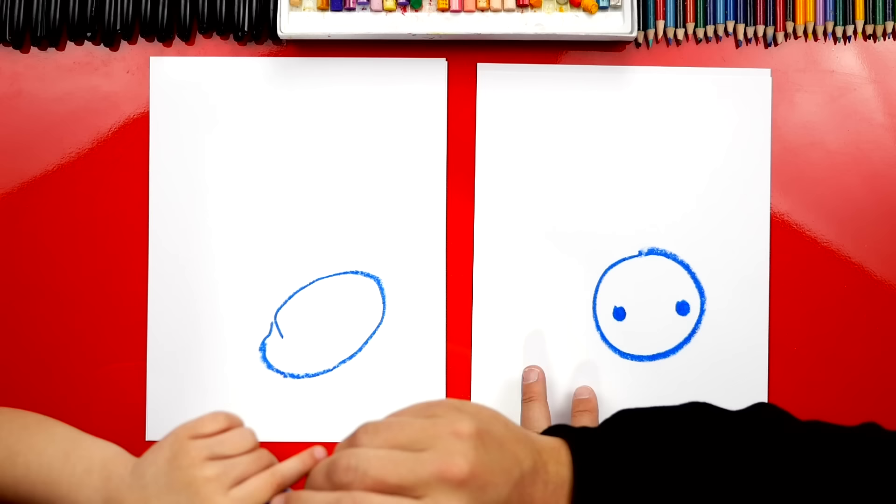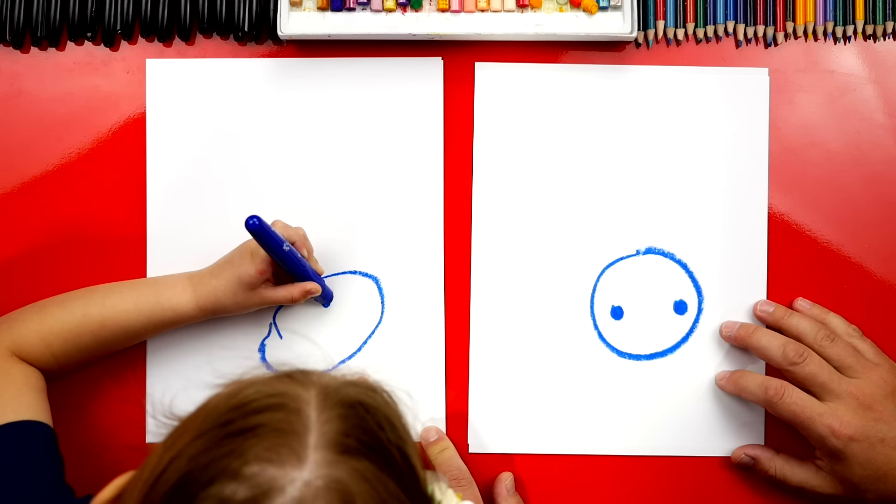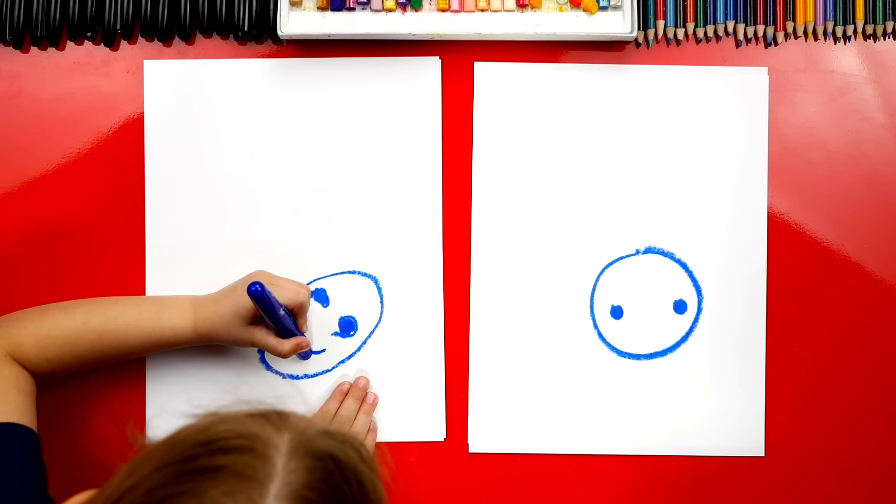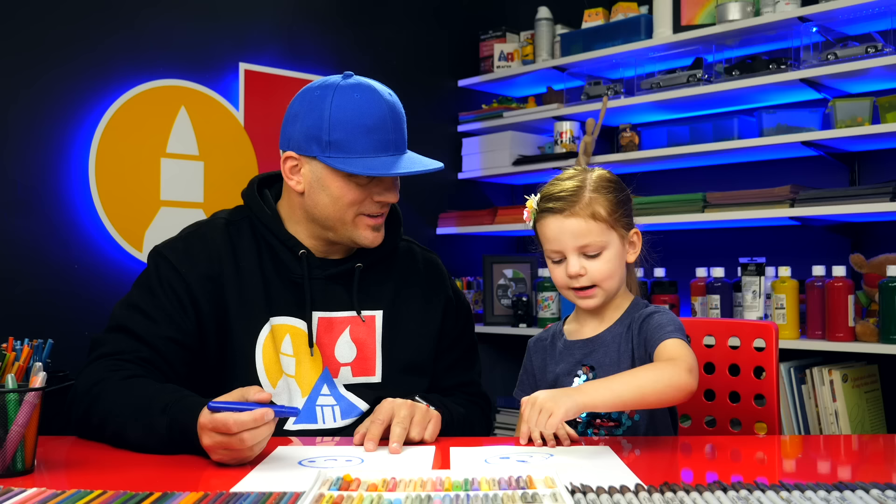Next, let's draw our bunny eyes. I'm going to draw a circle and another circle — two circles — and color them in. There's one eye, and then another eye. Do you also want to draw the smile to make our bunny happy? Draw a little smile for our bunny.